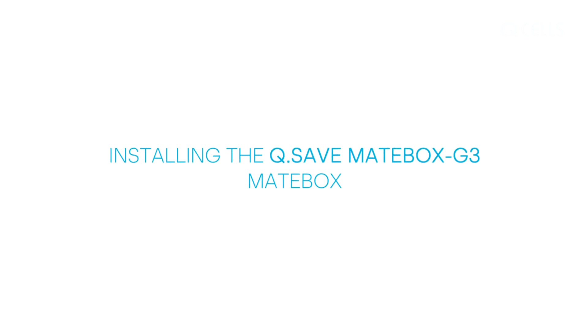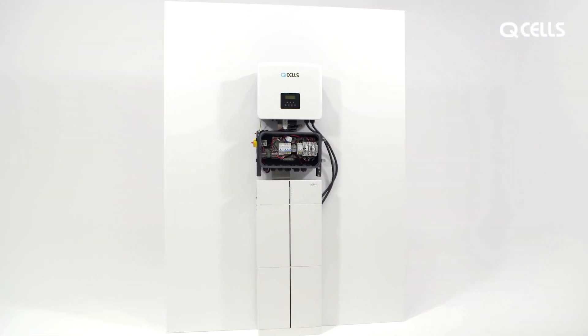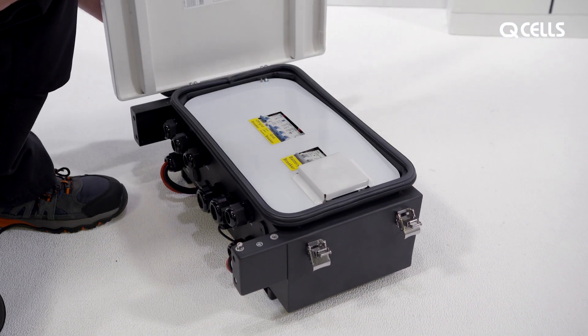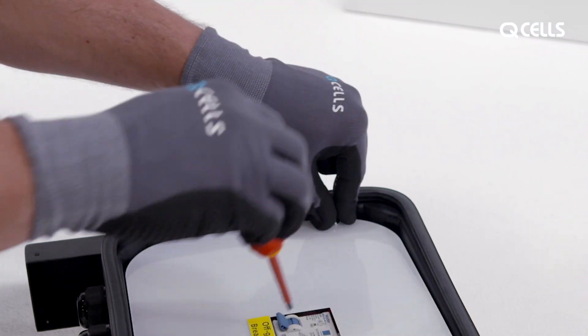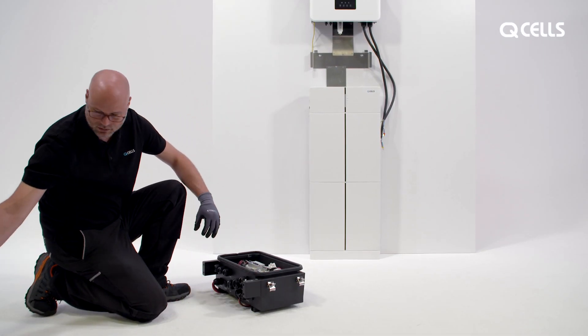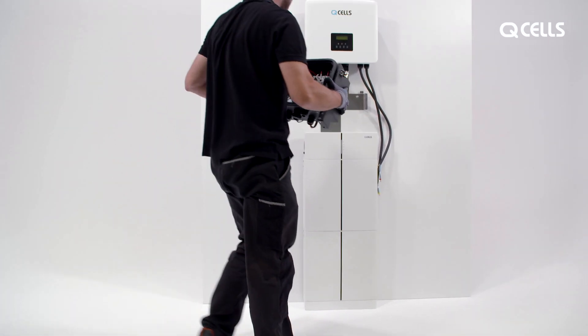Installing the MateBox. First remove the cover and check that all switches are off. Loosen the two screws and remove the insulating plate. Then mount the MateBox in the wall mount and screw it tight.